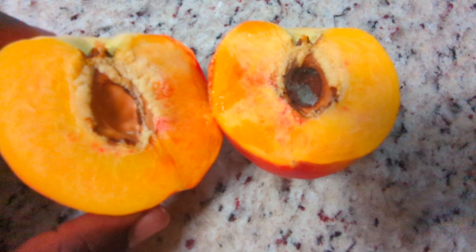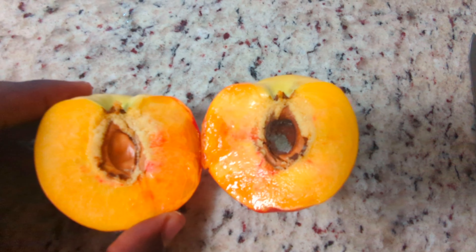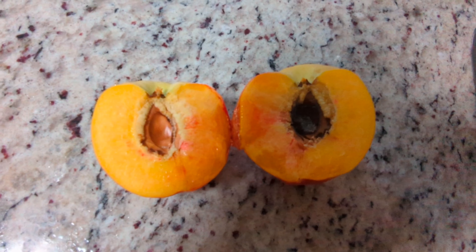I could have let this sit on the counter a little bit longer to ripen up, but I had to test. There's plenty more on the tree, so I'm gonna go ahead and eat this.